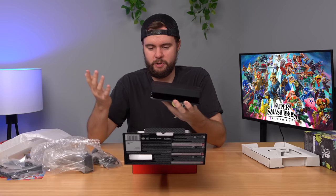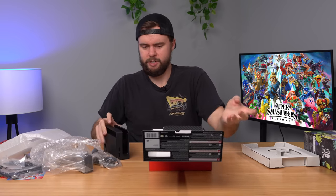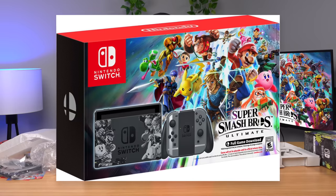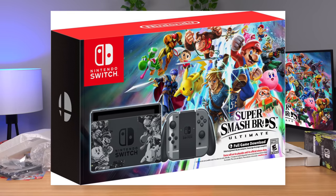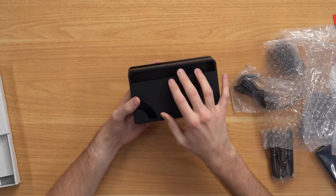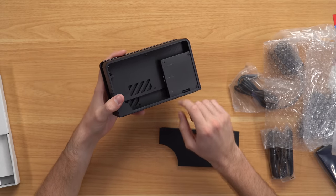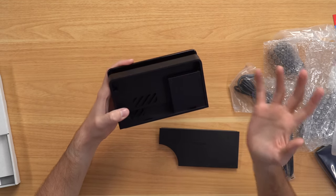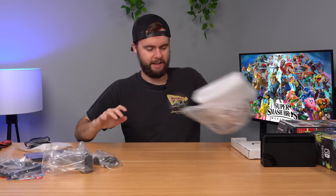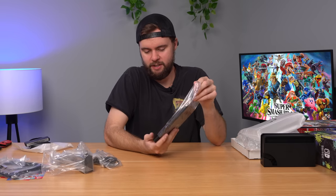It's just a straight-up Switch OLED with some free stuff included for Black Friday, which is kind of disappointing because they actually did have a special edition Smash Bros. Switch that came out when Smash Bros. came out. It would have been cool if they did basically the same thing here but with the Switch OLED. But the dock is nice — it is a Switch OLED dock, and this thing pops off really easily. You have your LAN port, HDMI out, AC adapter, all that good stuff.